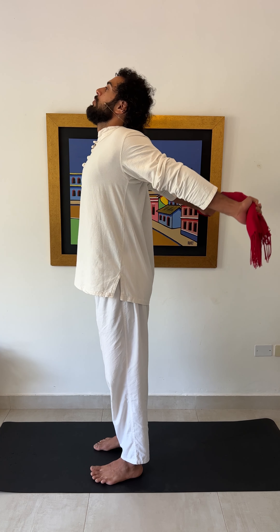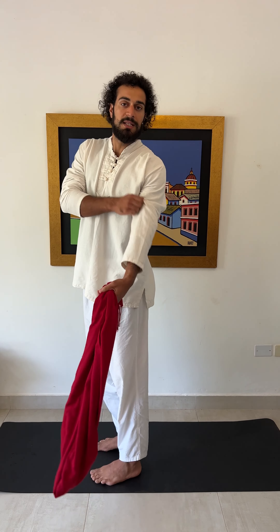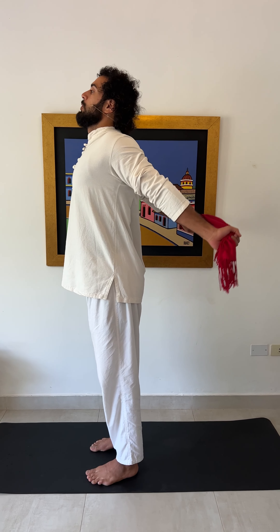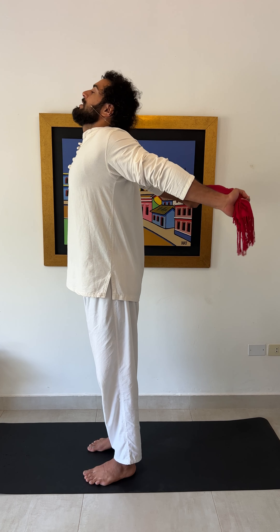Hi there, this is Pouya from Pouyaigo.com. Today I'm here with you with the exercise of the week — a very simple exercise using a very simple tool like a towel, a shawl, a band, or a scarf to relieve your shoulder pain, neck pain, and correct your posture.